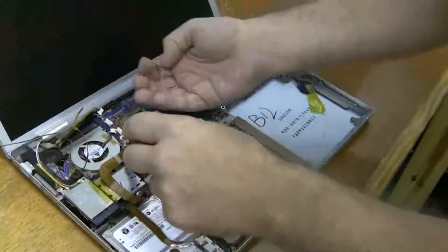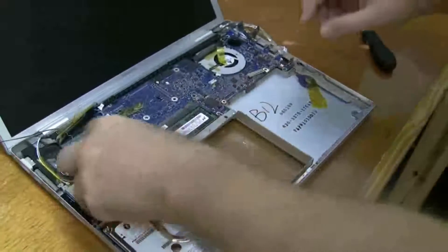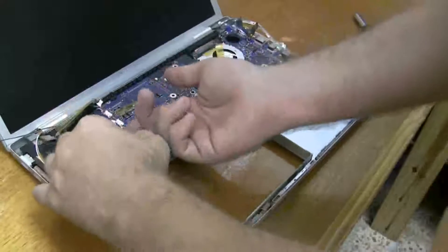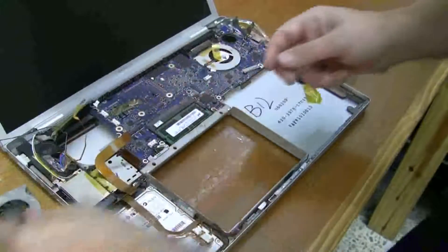Look at this black Torx 6 screw goes here — looks like it's a little shorter. Now I'm going to get rid of this left side fan, just kind of rolls right up out of there.